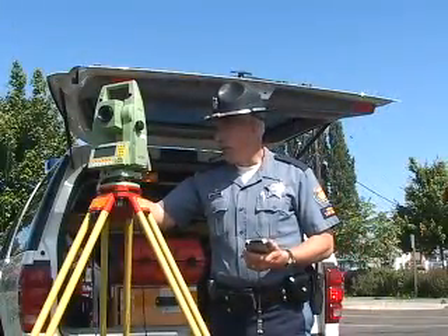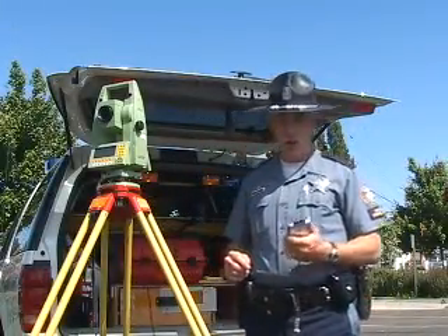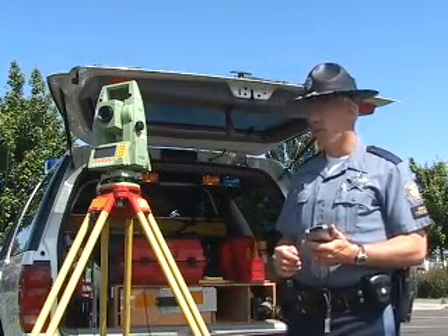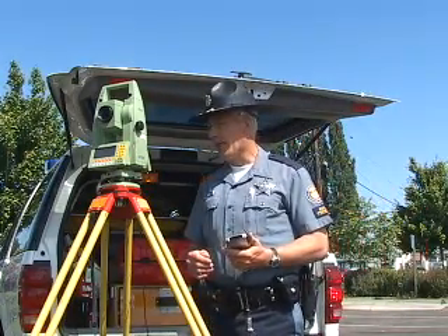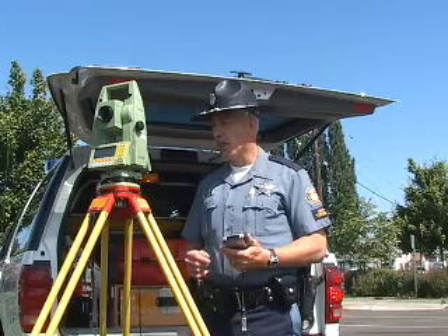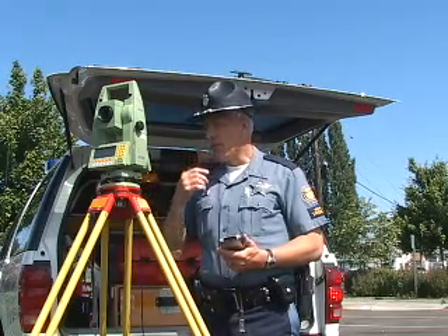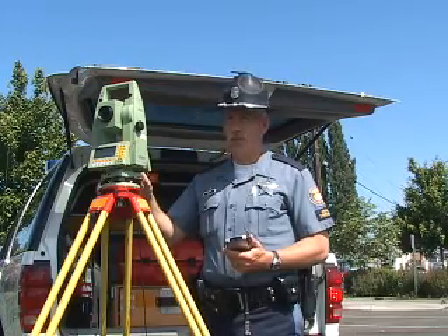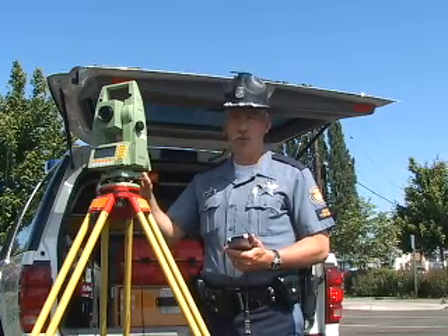Turn your unit back on. Don't turn your Pocket PC on yet. Wait until your unit powers up and gets past its operating mode. Some units — in this case I have a Leica — have a measure button on them. You will need to press that button to get into the measuring mode of the unit.